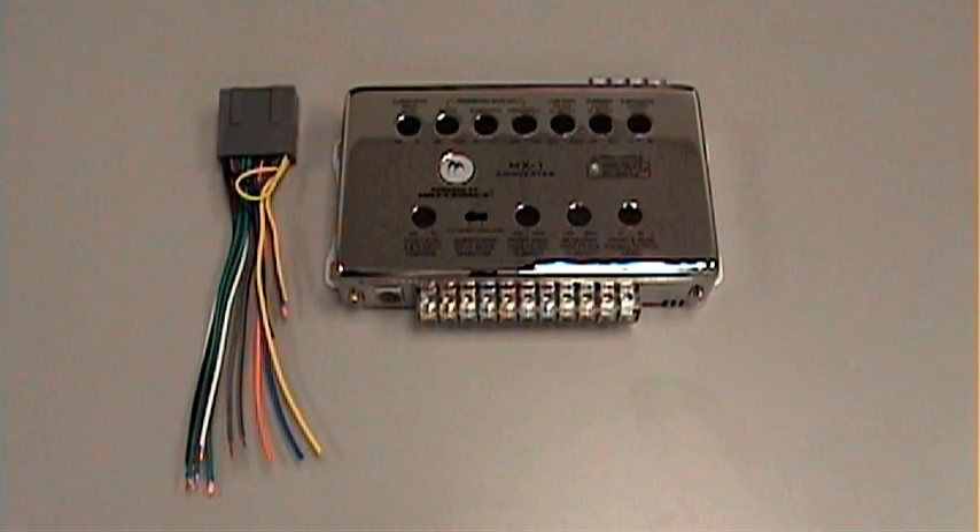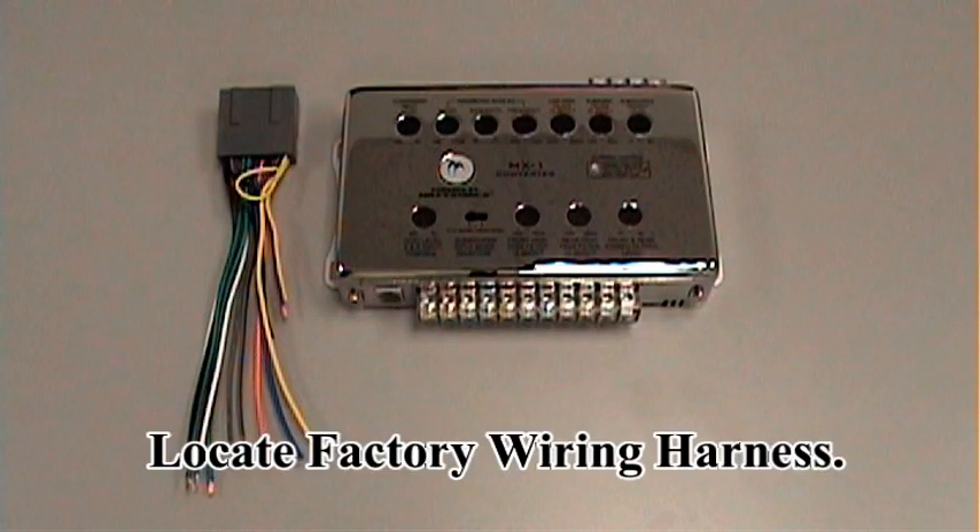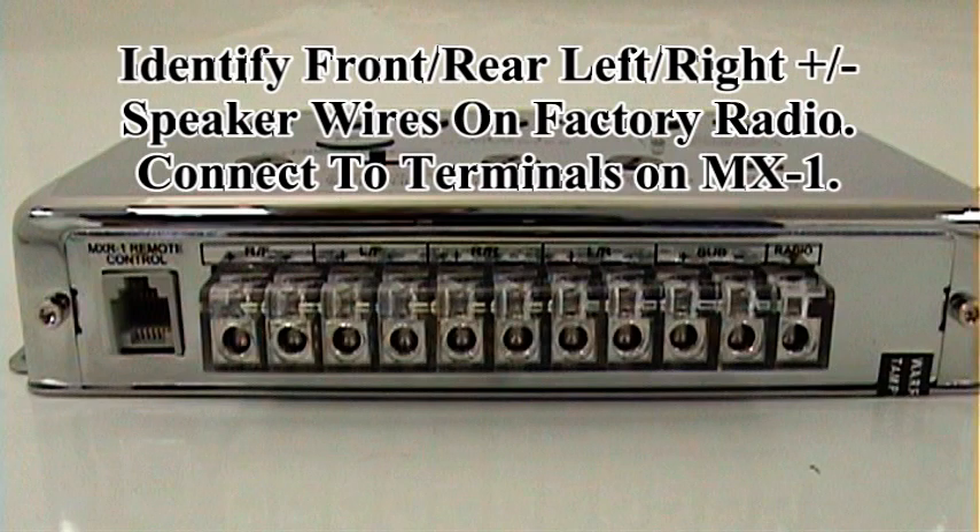The first step in your MX-1 installation is locating your factory wiring harness. Your next step is identifying your front, rear, left and right positive and negative speaker wires, and then the corresponding connections on the MX-1.